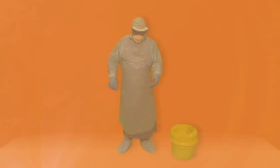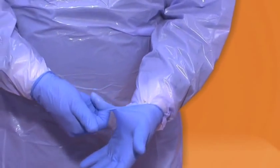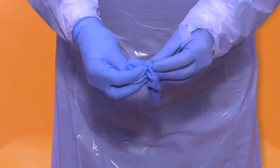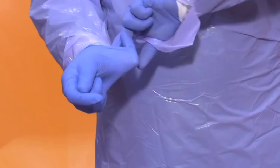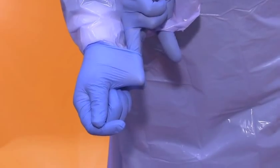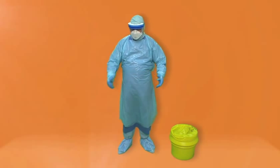Outer gloves. Remove the outer gloves first. The outside of the glove will be contaminated. Grasp the outside of the glove dirty to dirty with the opposite gloved hand. Hold the removed glove in the gloved hand. Slide the finger of your clean gloved hand into the inside of the glove, clean to clean. Peel the gloves off so that they are turned inside out and dispose of as clinical waste in a yellow bag.